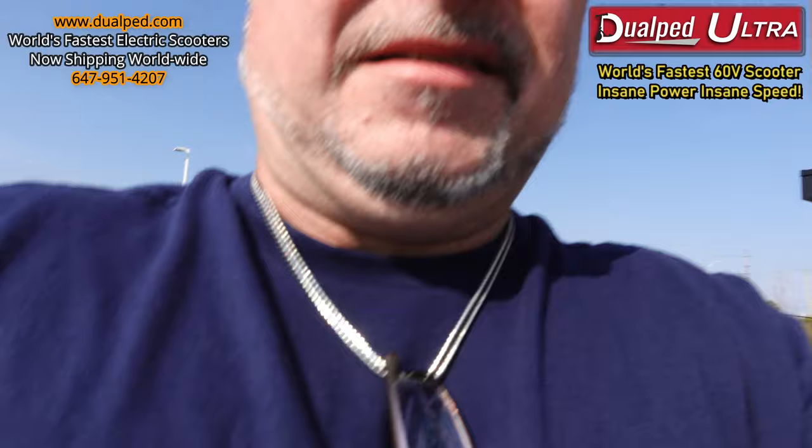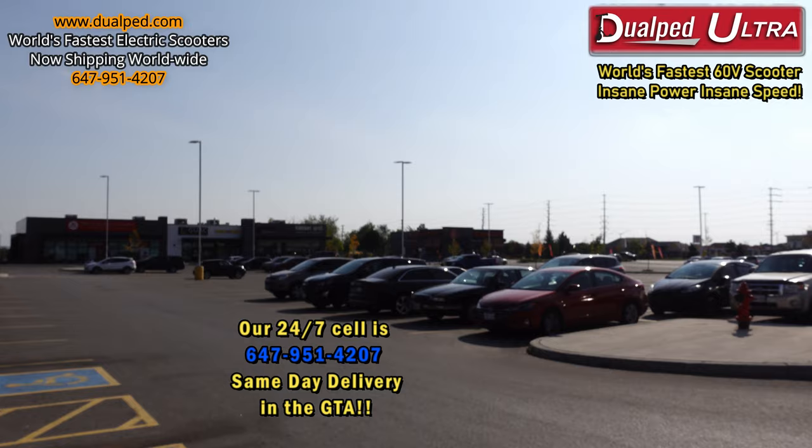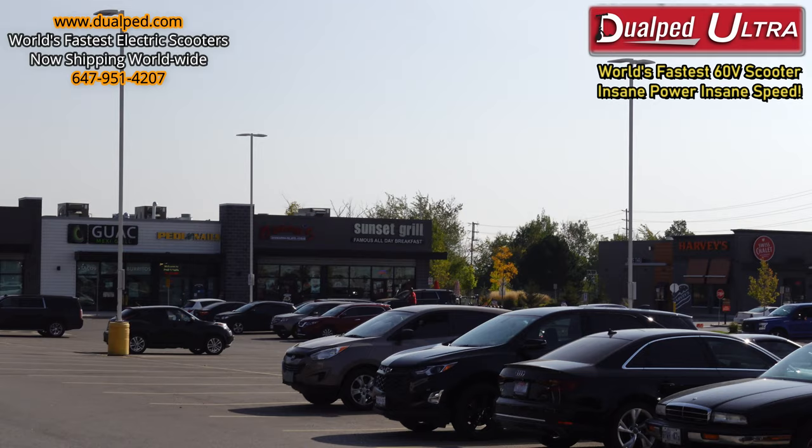Frank's a big boy — he's about 270 pounds — but it's carrying him no problem. The scooter can carry up to 500 pounds, folks.